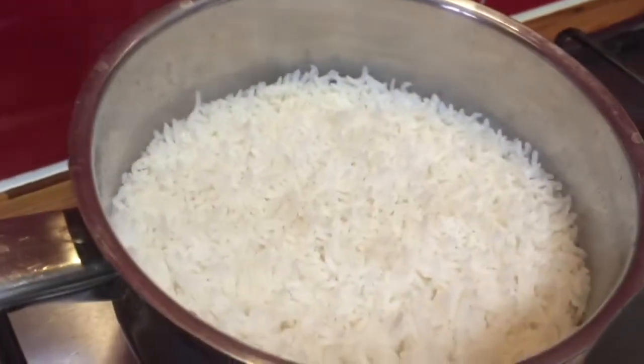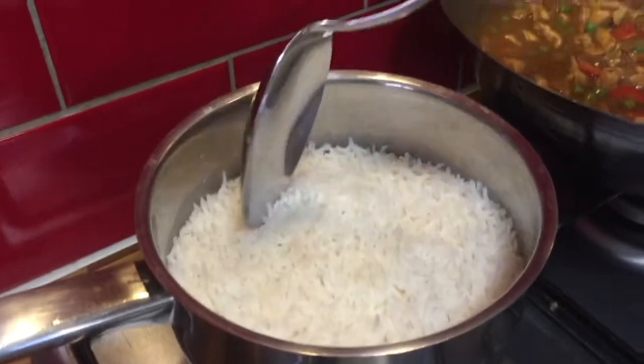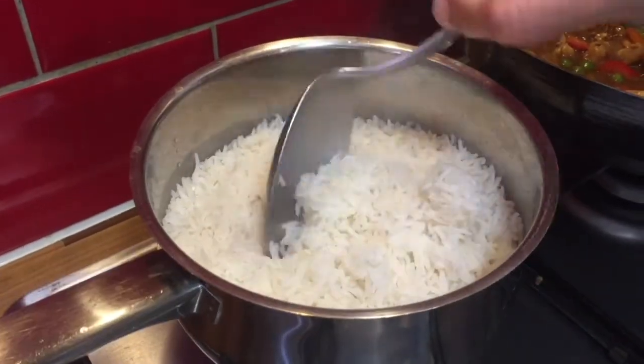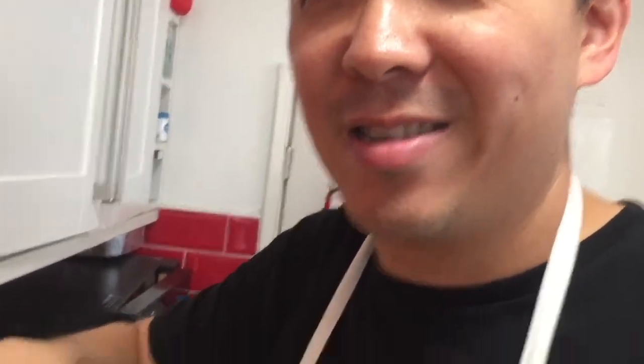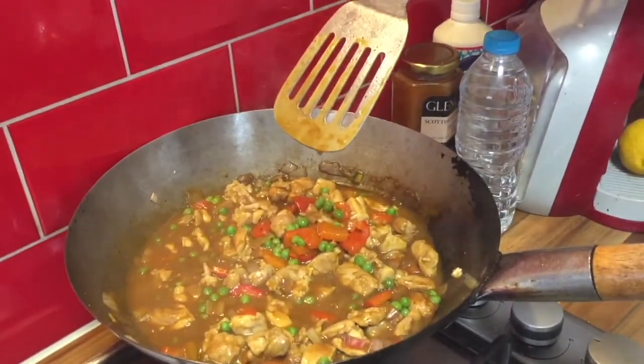Now that the water is almost all boiled away, it's time to lower the heat and stick on the lid — this will help finish the cooking process in about 10 minutes. This is how cooked basmati rice should look: it's not sticky, you don't see any clumps or gumminess. It's thoroughly cooked, nice and fluffy. Smells good too — perfect to go with the curry we just made. Bon appétit!